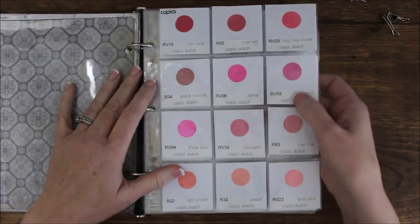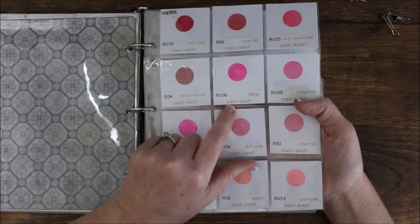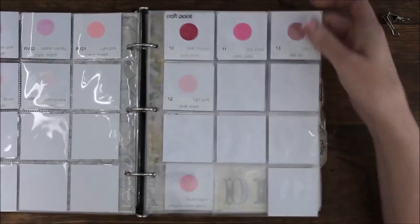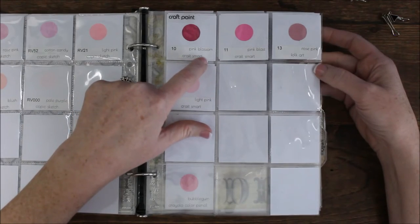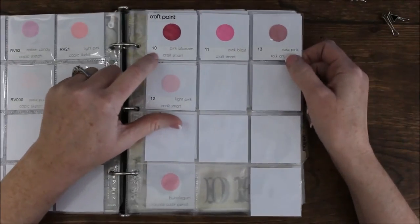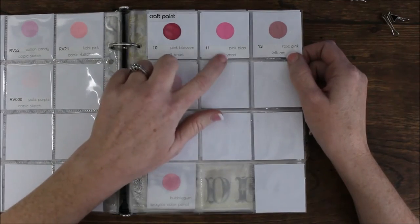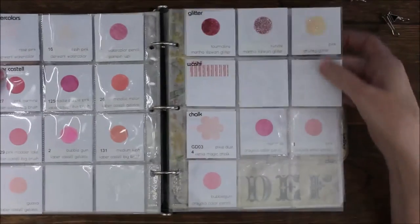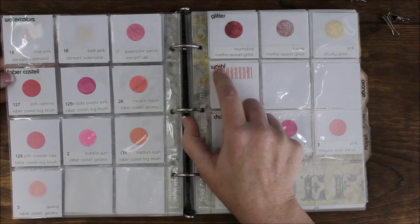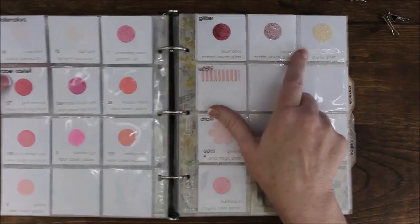To get more detail on how I do each label: for a Copic marker it has color family, number, and name of the color, plus whether it's a Copic Sketch or Ciao. For craft paint I note the brand — Craft Smart, Folk Art, Martha Stewart — at the bottom, and I've numbered them starting with one. I'll do another video on how I organize craft paint and why those numbers are there. I even have a space for washi tape — I don't have a lot, so rather than putting it in my scrap rack I just include it here in the coloring section.